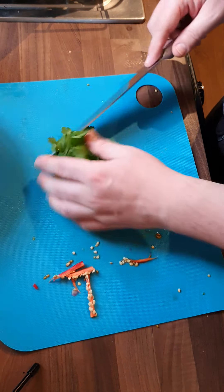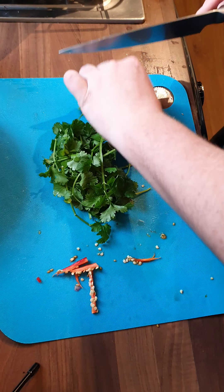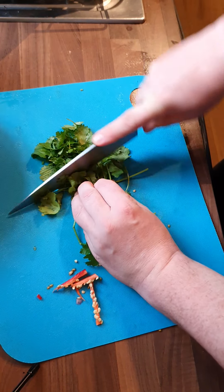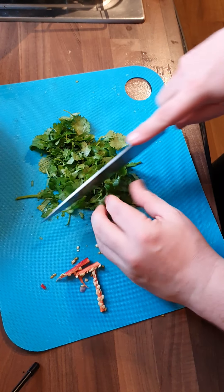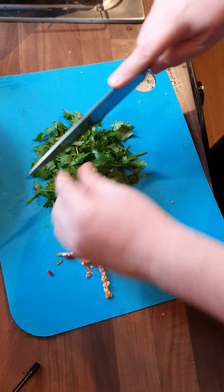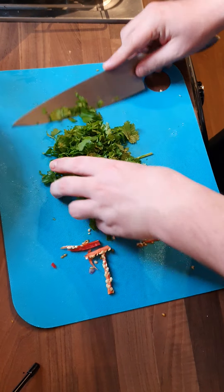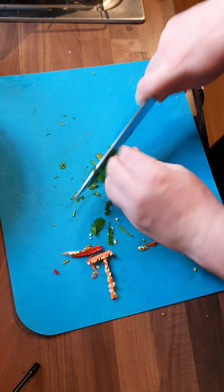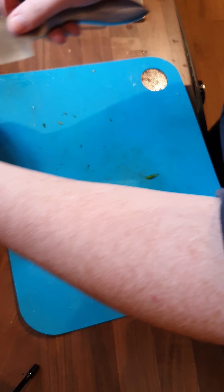Then we've got our coriander — stalks and all — just chopping this. We're going to roughly chop it. Now if you're not watching this from the UK, coriander is cilantro. I'm just going to scoop that much and put it in the bowl — stalks and all, like I said. This is all about simplicity and making life a bit easier for people.